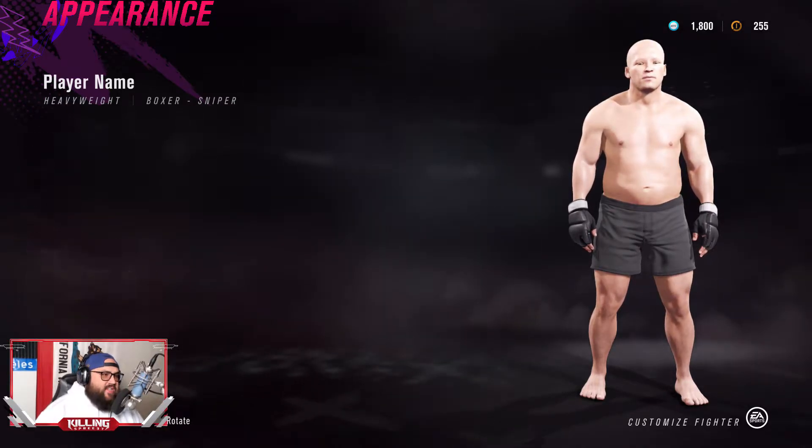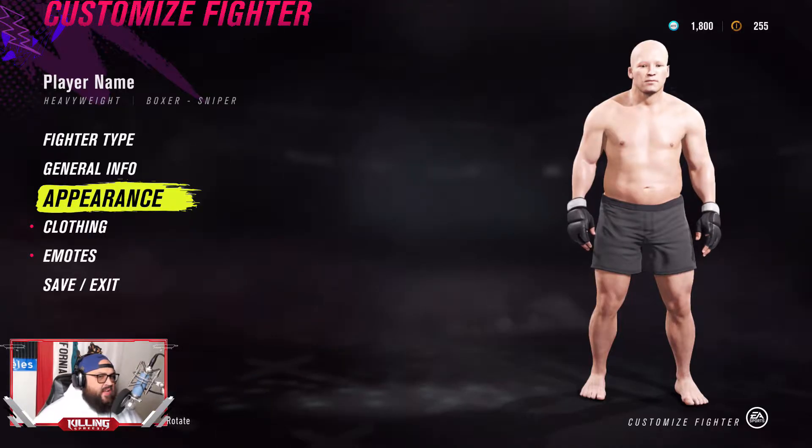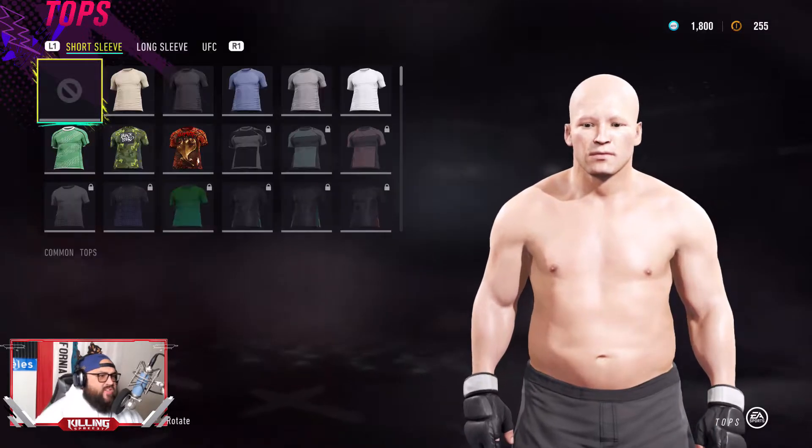What is up everybody? Killing Spree 37 here. Today we're going to be making Homer J. Simpson from The Simpsons, a popular UFC 3 creation of mine. We're going to get right into it.